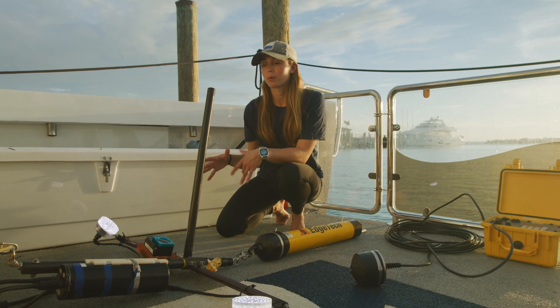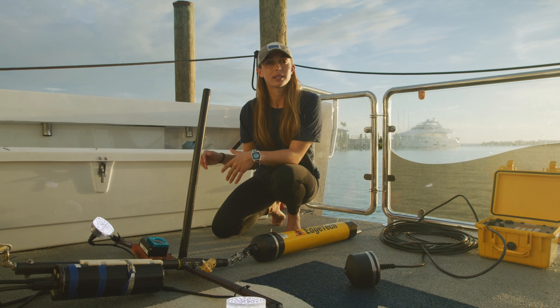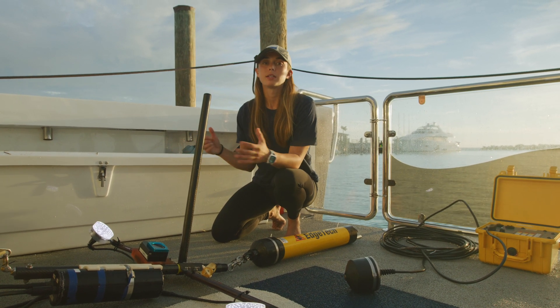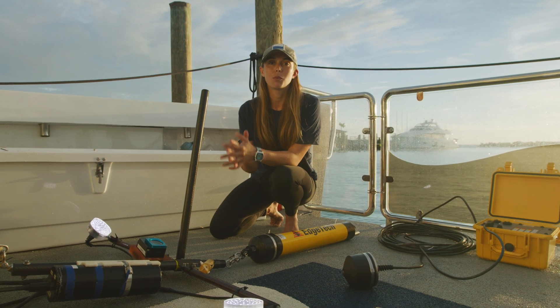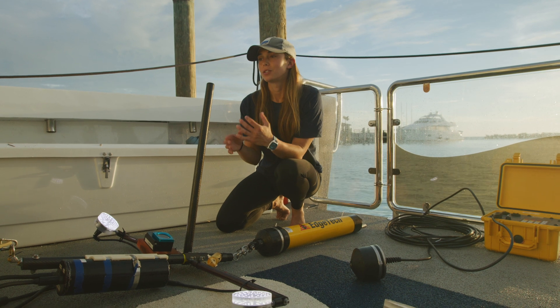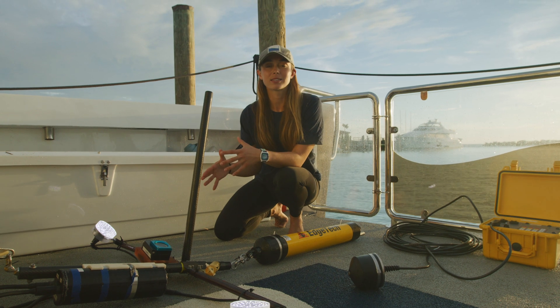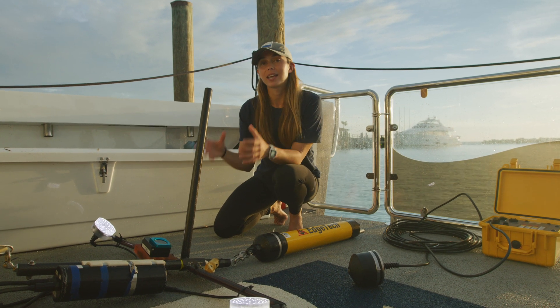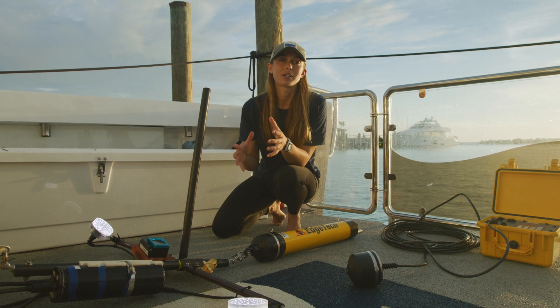Thanks to the footage from these BRUVs, we're able to not only see different organisms but also look at the environment as a whole — we can look at the seafloor and determine which environments are the most biodiverse and which are the most important to protect. So not only are we doing exploration for exploration's sake because it's awesome and we're seeing new things, but we're also using data from these videos to further conservation and science efforts.